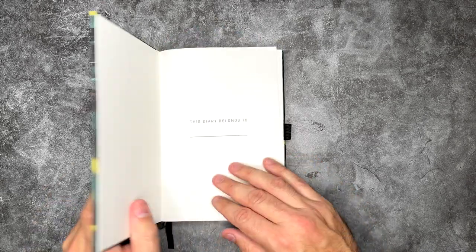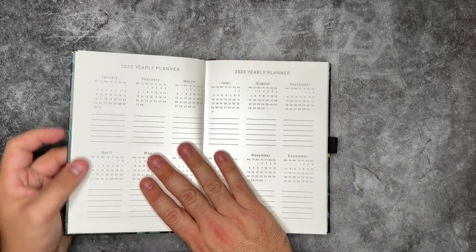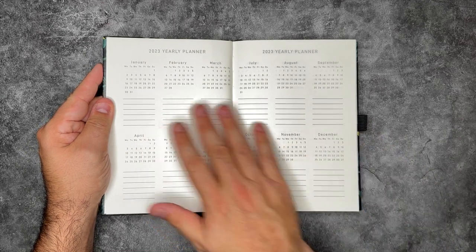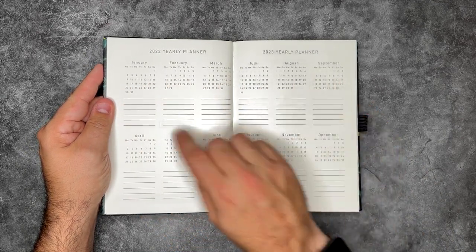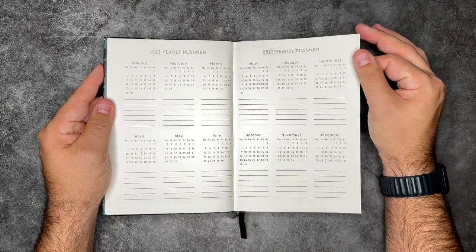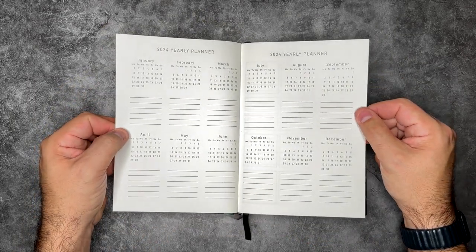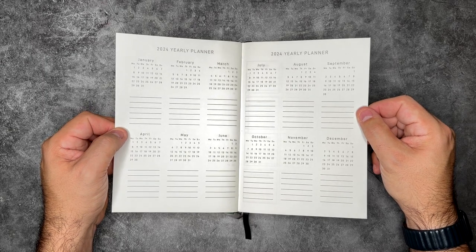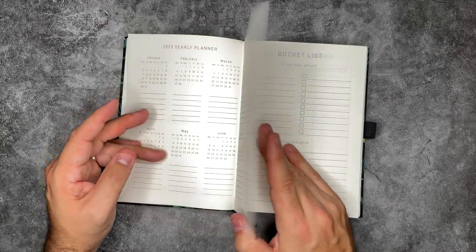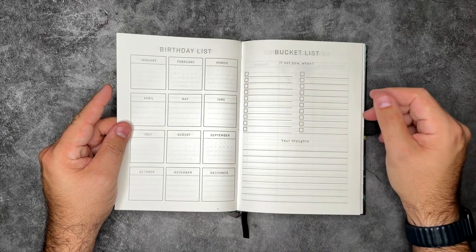This diary belongs to me now. We have a 2023 yearly planner already built inside — an entire year on one page, with all the calendars and a handful of lines for writing in events. And you also have a 2024 planner, so you can get two years inside of this. Then there's a birthday list — this actually has a whole dedicated birthday list already here for you.